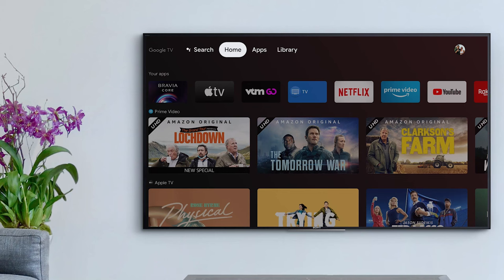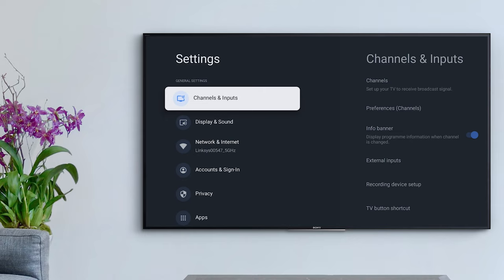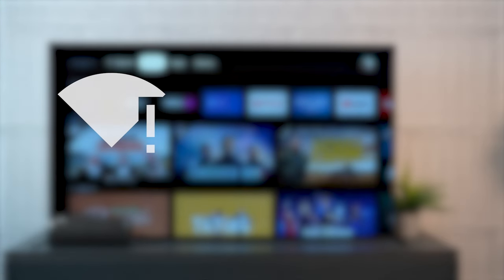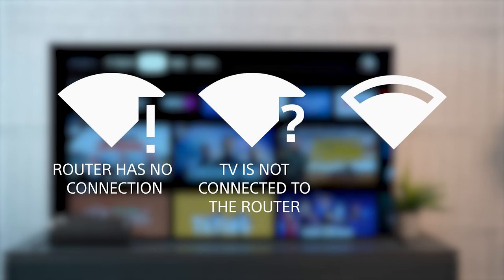Your TV's settings menu can give you a sense of the issue based on the Wi-Fi icon. From Home, go to Settings, then Network and Internet. You should see either an exclamation mark — indicating the TV is connected to the router but the router is not connected to the internet — a question mark indicating the TV is not connected to the router, or a half-filled Wi-Fi icon indicating your signal is connected but weak. Try moving your TV and your router closer together if possible.